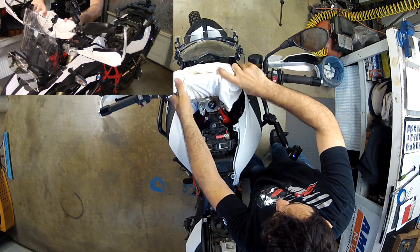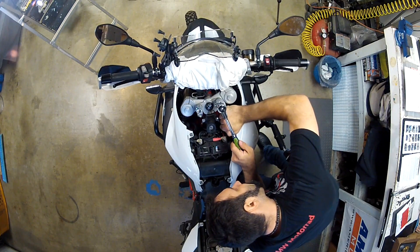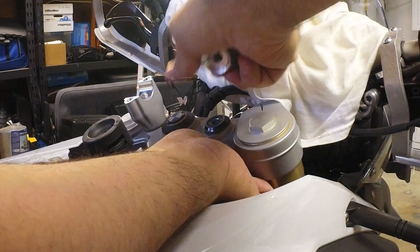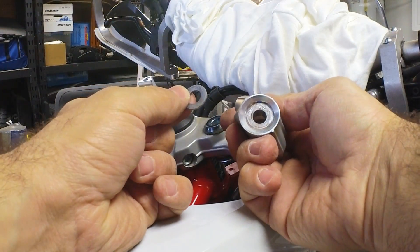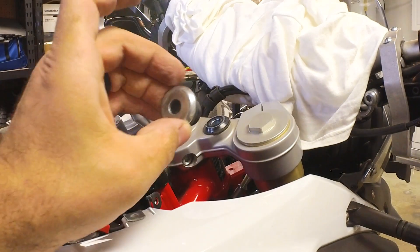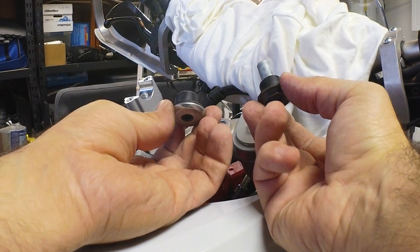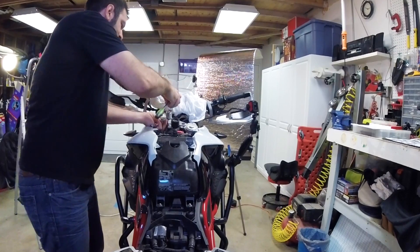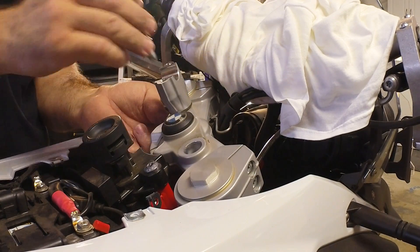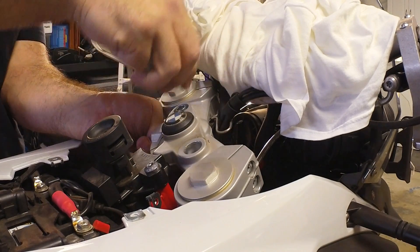Step number three is to remove the stock lower bar mount and discard all the hardware except for the rubber bushing and the capped washers. Before you do this, get your torque wrench and check the tension on the bolts and note it down — the tension may be anywhere between 10 and 16 foot-pounds. It's important not to over-torque those bolts so the rubber bushings don't get damaged and keep giving you vibration protection. Pull the stock lower bar mount out and keep the rubber bushings safe.